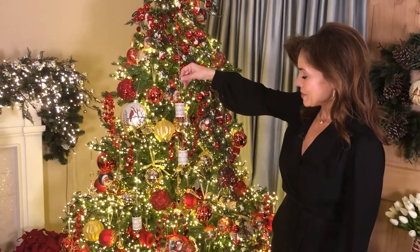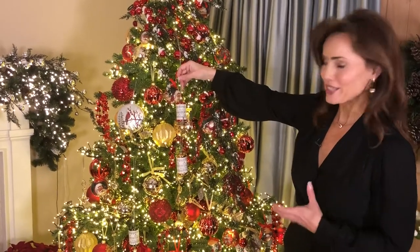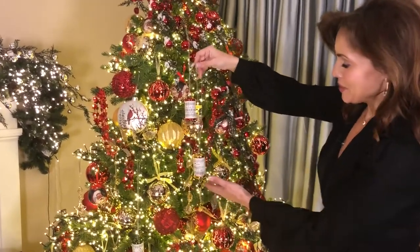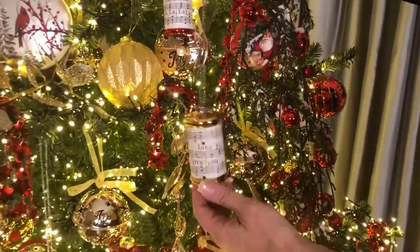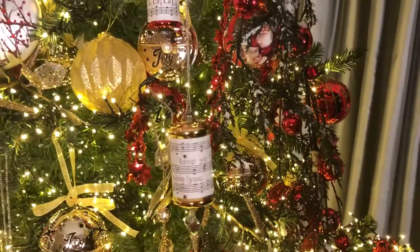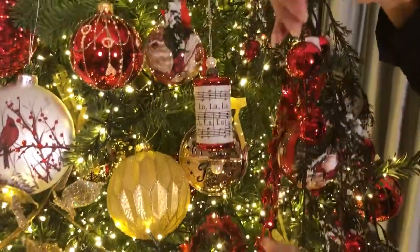This next set of ornaments really reminds me of a nostalgic Christmas, like a Charles Dickens Christmas Carol. You're gonna get three different colors in these beautiful little sheet music ornaments — it looks like a little drum surrounded by sheet music, and it comes on this longer chain.